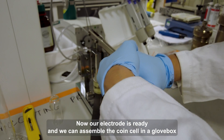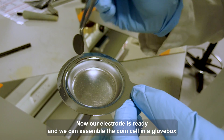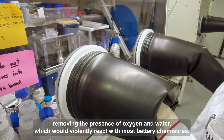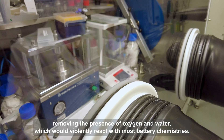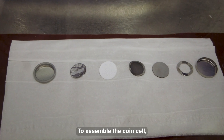Now our electrode is ready, and we can assemble the coin cell in a glove box. A glove box is a sealed container which is filled with argon, removing the presence of oxygen and water, which will violently react with most battery chemistries.